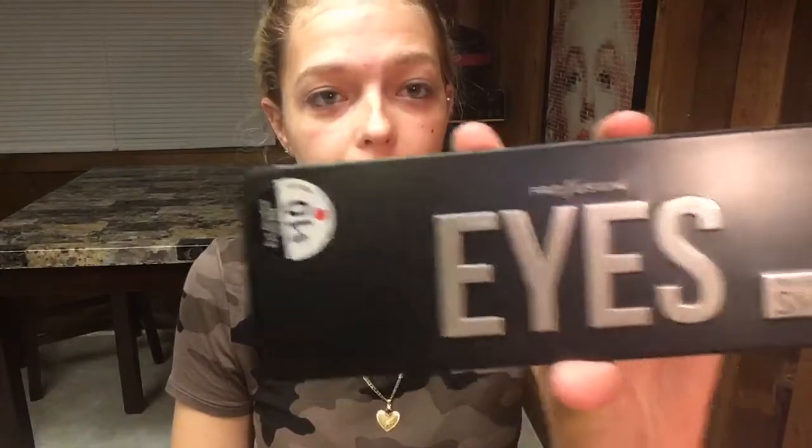Then I just like to go over them and brush them out again. Now I'm going to use this Profusion Smoky Eye Palette that I just got from Walgreens. I'm going to go in with a nude transition shade. Then I'm going to go into the color Pitch Black and put this right in the outer corners. I'm going to use a little bit at a time and build it up. So we're going to take it right here in the inner corner and bring it all the way over.